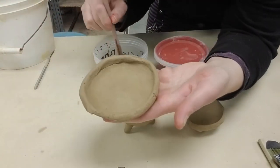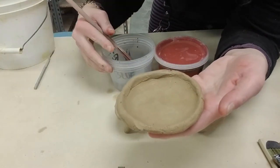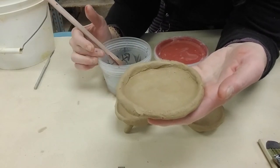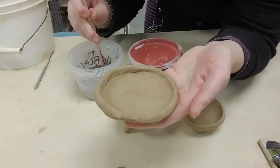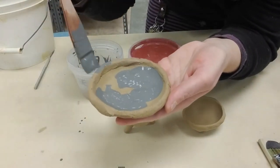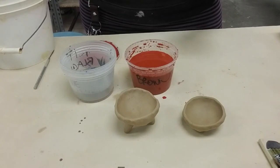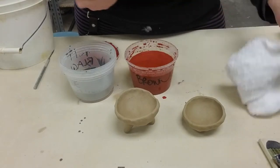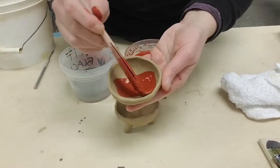For right now, I'm going to go ahead and put some blue slip on here. Notice on your pots of slip, I have the color written on the top and on the tub itself, because some of these look similar — especially black and brown. I'm going to clean off my brush and dry it off because I want slip only, no water. I'm going to try to get some good coverage on this leather hard pot.